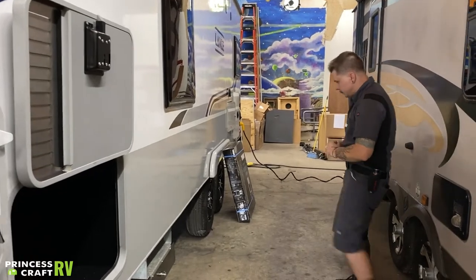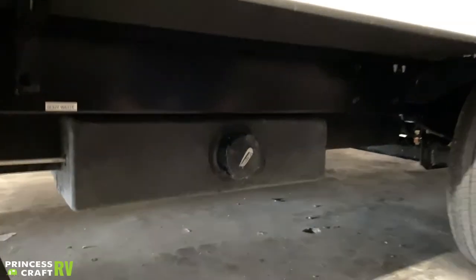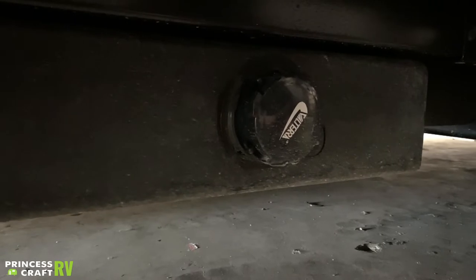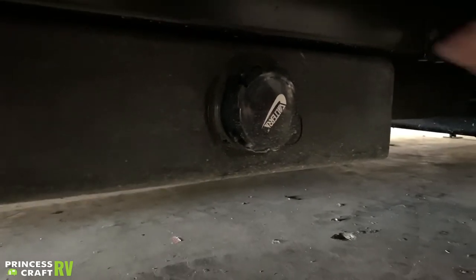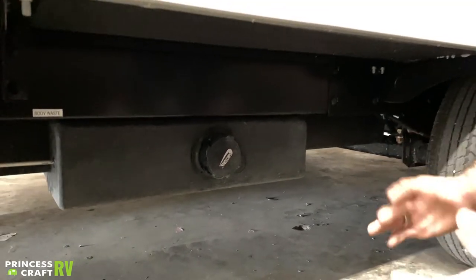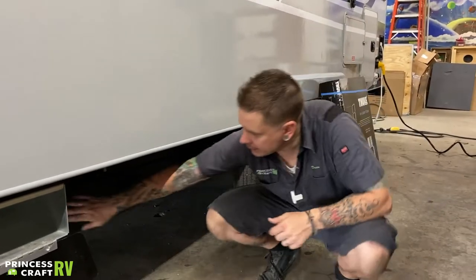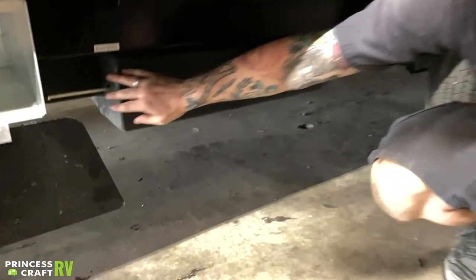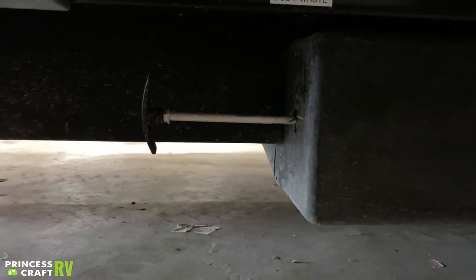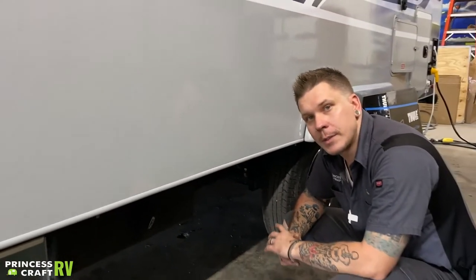We have your black water holding tank here. What we have is your standard bayonet-style fitting. On this particular floor plan, they separate the gray and the black water tanks — this is going to be your black water tank. Black water is anything that comes from the toilet, so solid body waste is held in this tank. You have a standard Bladex handle on the front of that tank. To open that tank, it's just a six-inch pull towards the front of the camper. You're going to want to keep that black water handle in the closed position and only dump as necessary.